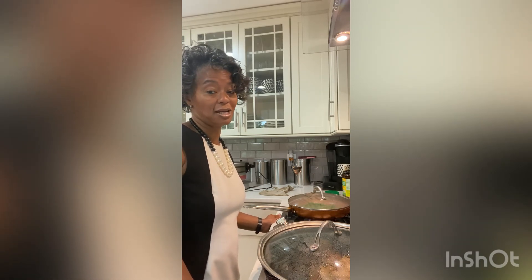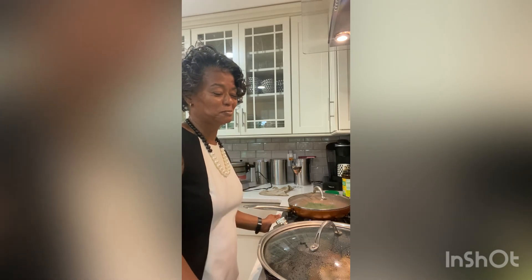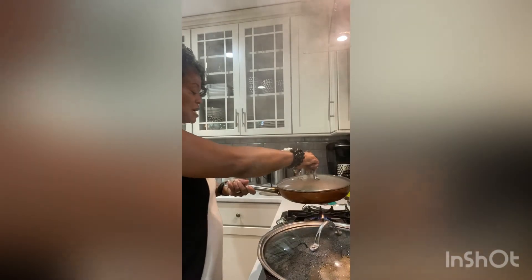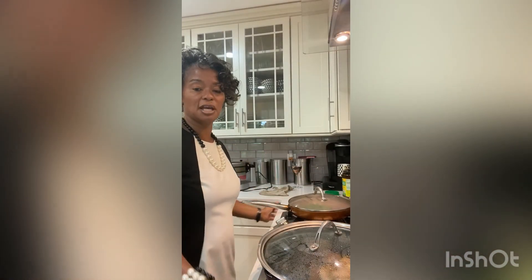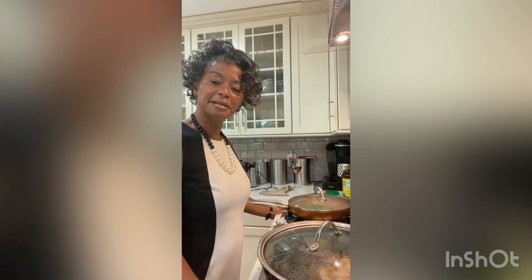I like to be able to cut into my pork chop and have the juice run out, and I'll show that to you. The green beans are simmering down in their own juices along with the chicken broth, and we will be ready to plate in less than a minute.